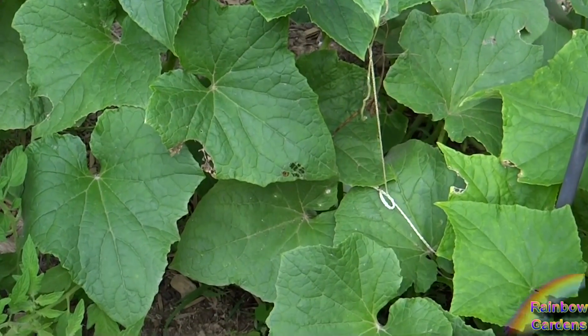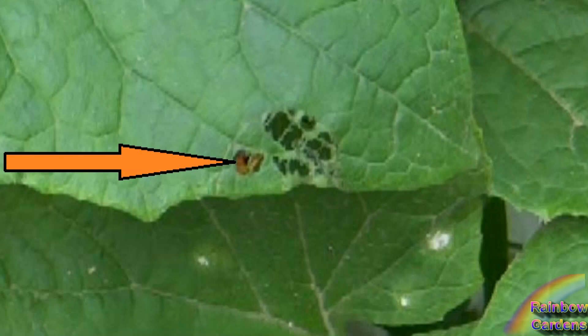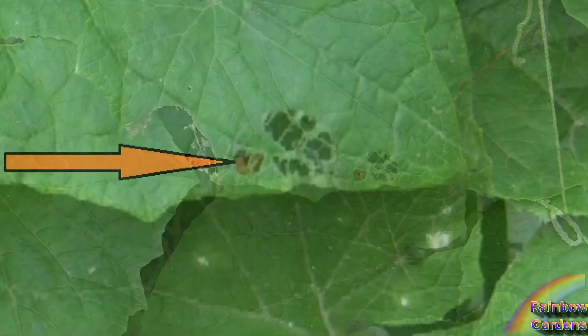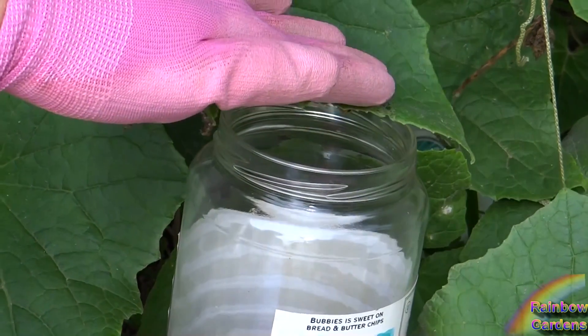The adults overwinter in the garden, so I do have them again this year in the garden. I basically can find them fairly easily by walking through and just looking at the leaves, and I can usually see them through the skeletonized leaf.